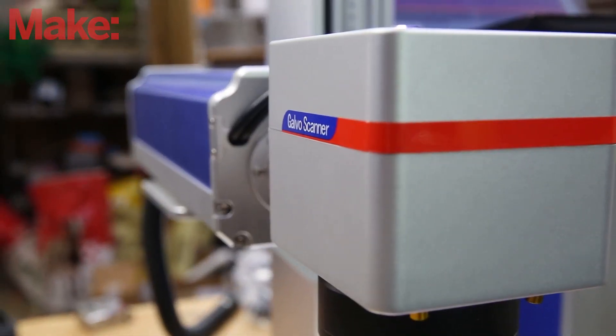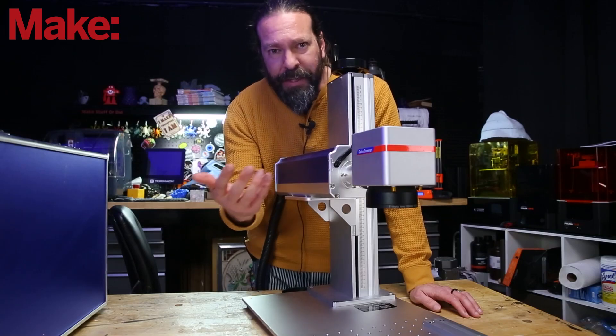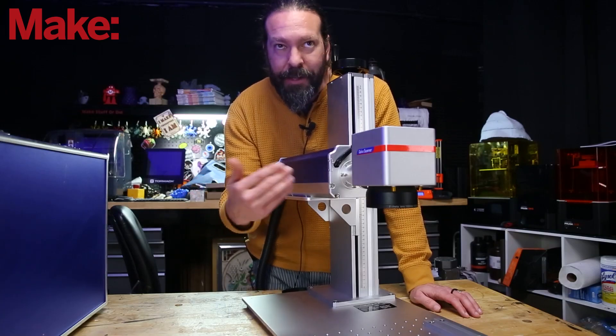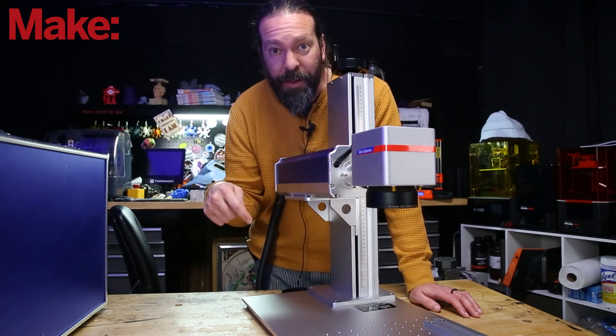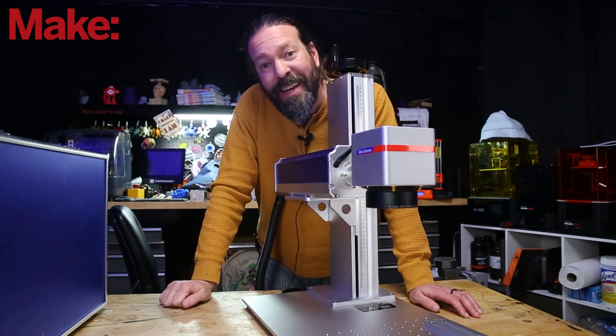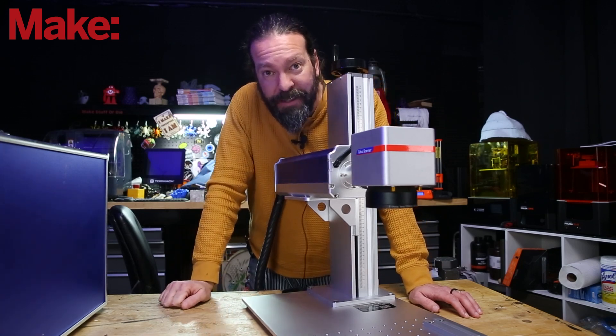Galvo is short for galvanometer, and it's basically just two mirrors — or a single mirror being moved two ways — to take a single point of light and draw with it. The cool thing about a galvo is that it's fast. It's super fast.